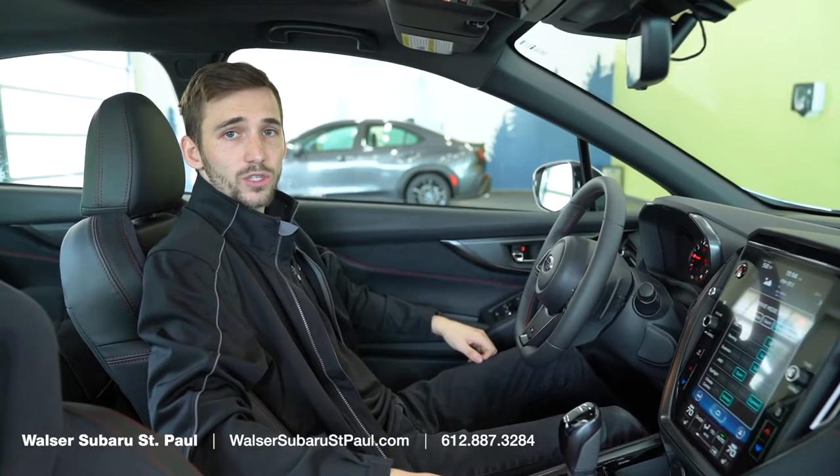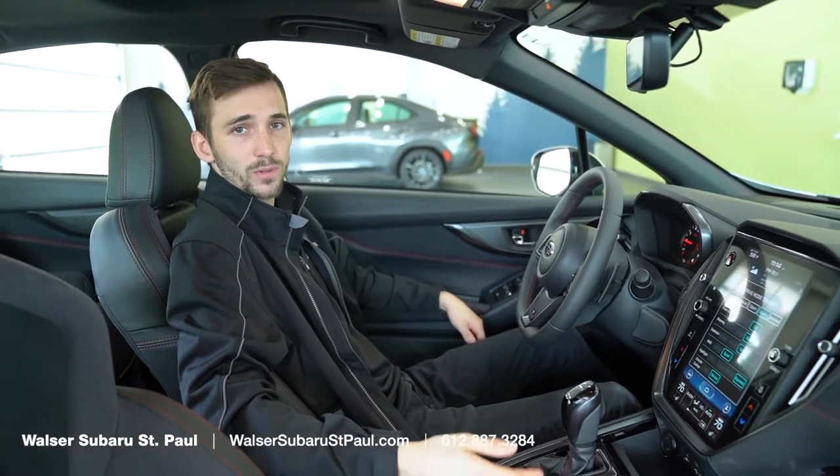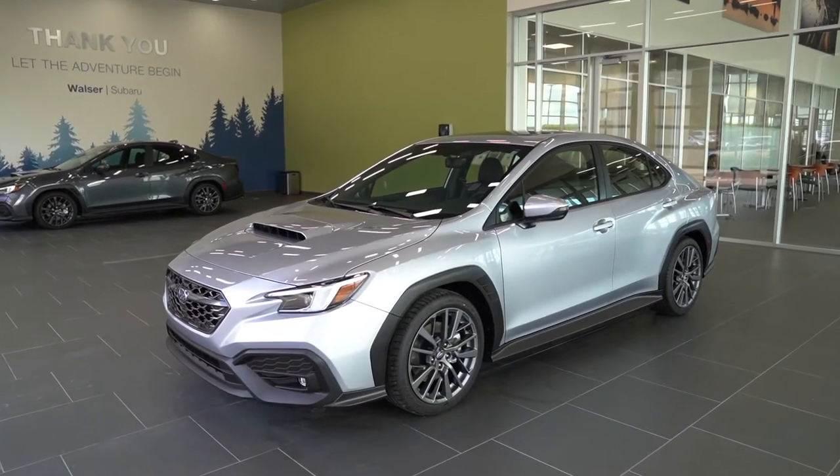Taking a look at the Subaru Performance Transmission, it was taken out of the Ascent and then redesigned from the ground up with spirited driving in mind without sacrificing too much comfort.